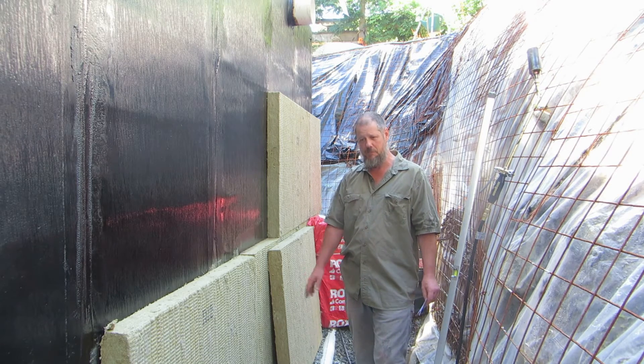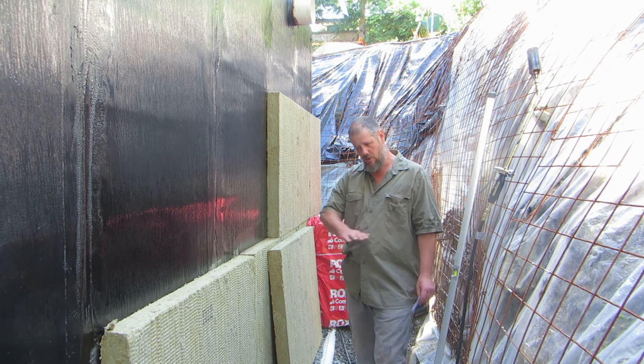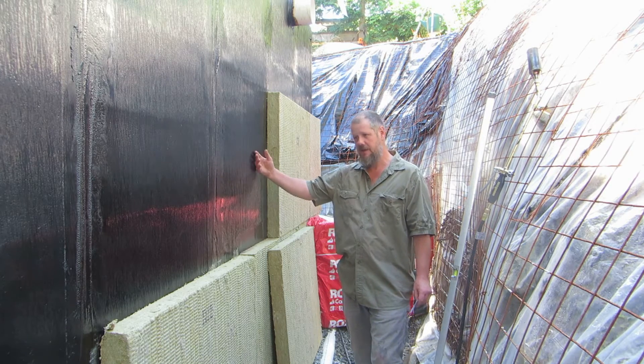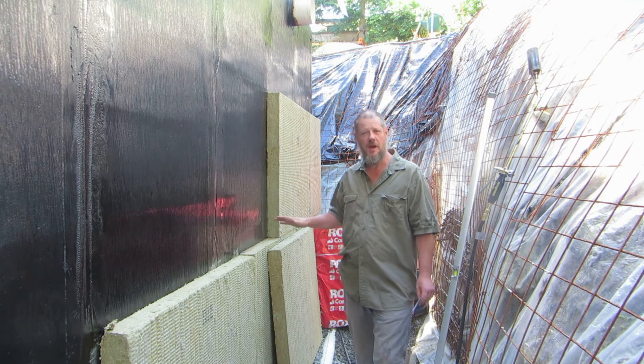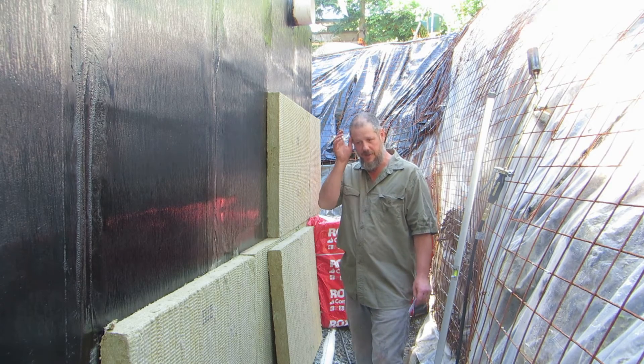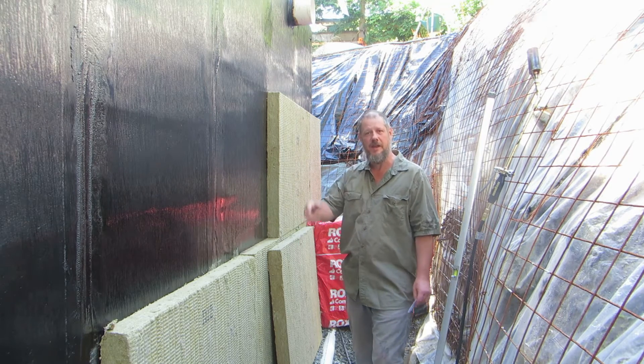Rising damp could be addressed using a horizontal membrane — even something like this trowelled into the wet concrete after the footing pour — and by the use of a keyway instead of dowels, so that it's not penetrated.